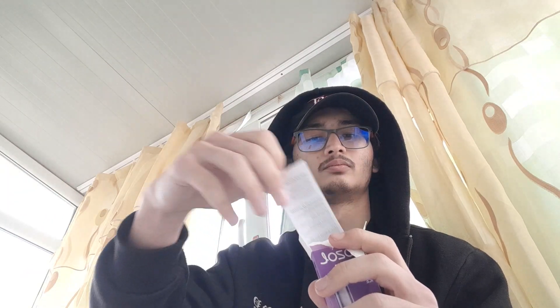First I open the package. We can see there is a device right here, there are instructions — I don't need them — a Type-C retractable cable, and the pod itself. Let's start with the device.